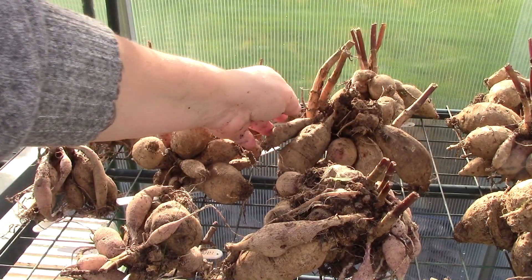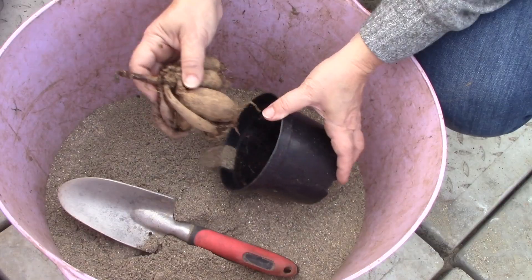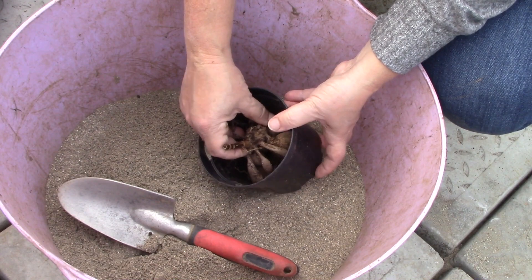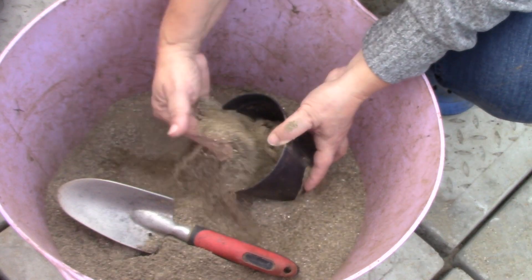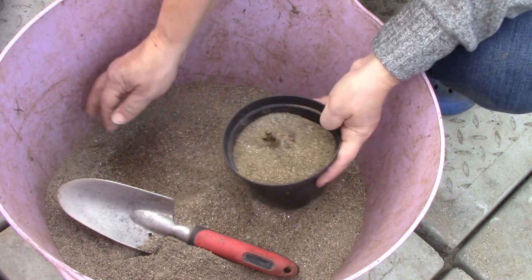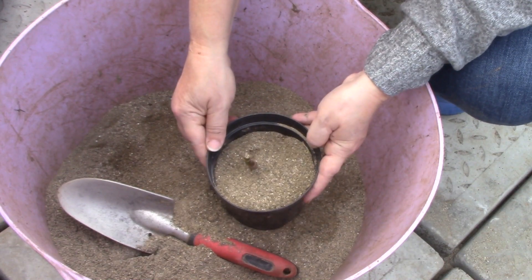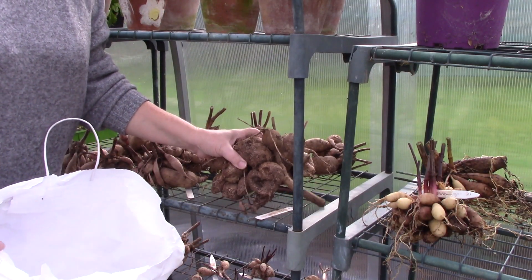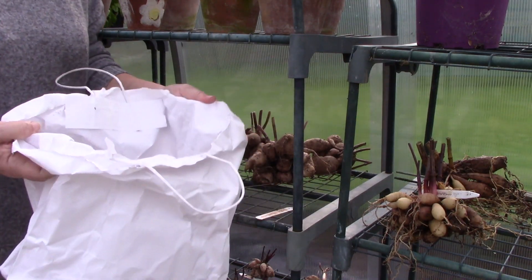How you store your dry dahlia tubers will depend on what is available to you. If your tubers are thin, as with some varieties, they're best stored in barely moist potting compost or sand so that they don't dry out. Otherwise, dahlias can be stored in a paper bag, in wood shavings, or in dry newspaper.